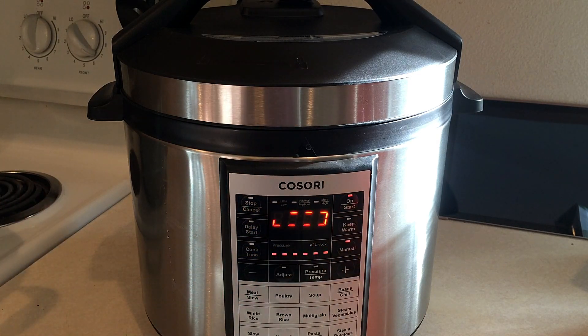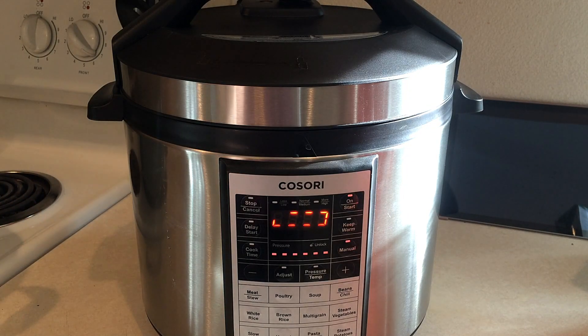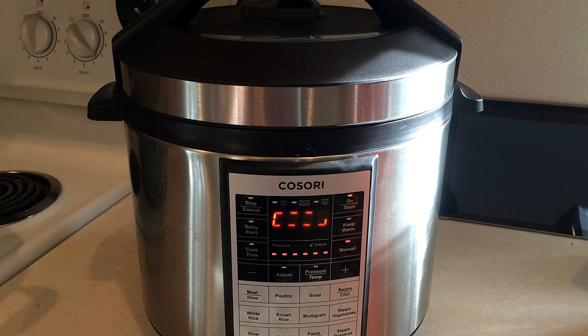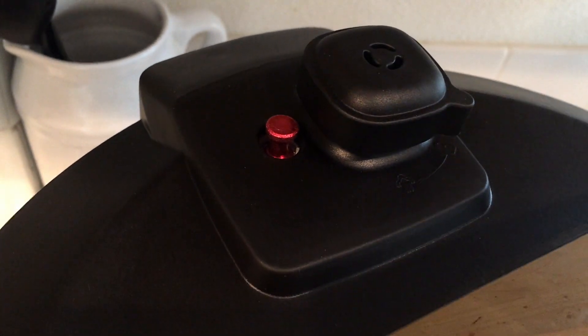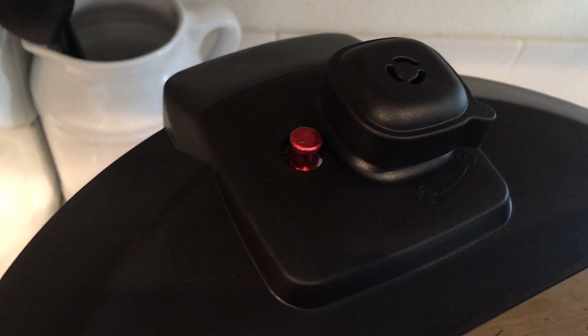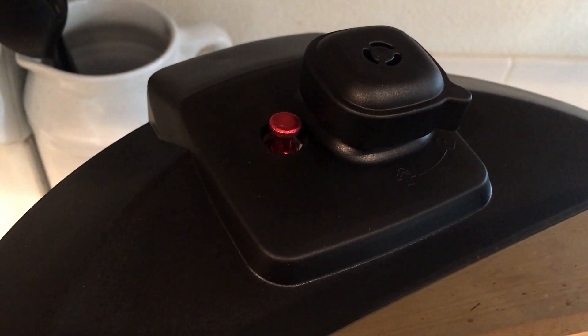Now it's going to build pressure. From my understanding it takes about 15 minutes to build pressure on a high setting. Once it's done, I want to do a natural release. You can release the valve and just do a quick steam release, but my understanding is a natural release is the better way for soups because it doesn't squirt out — soups can have an issue with liquid coming out into the steam valve. To do a natural release, you unplug the power cable and let the unit cool down on its own for about 15-20 minutes. That little red button is the float valve, and once it drops down the natural release is done. You can see the float valve is down.